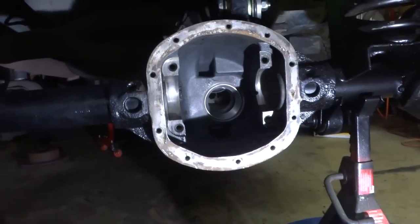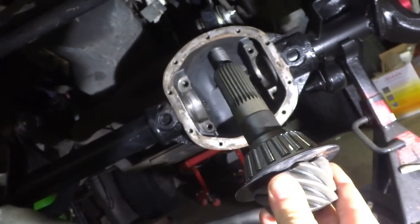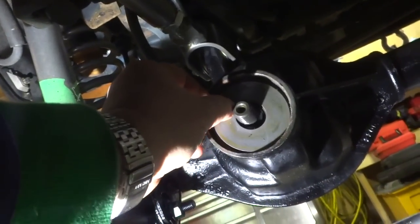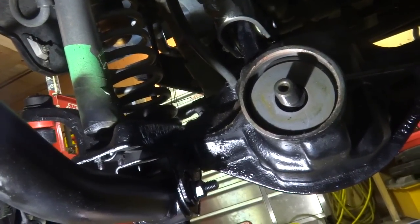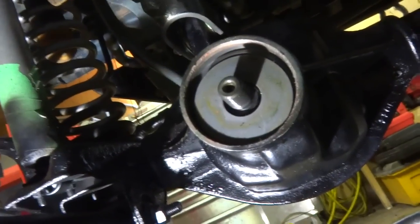That's my little mini heater — I got a little bit of warmth working underneath there. I'm gonna stick the pinion into the differential now. One-handed, I'll put the bearing on, put the oil slinger on, and then put the yoke and the nut on. I'll be right back.